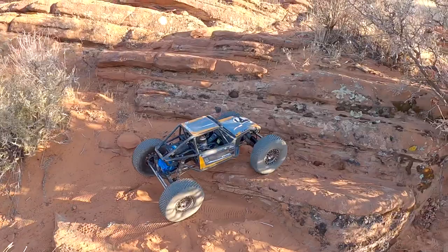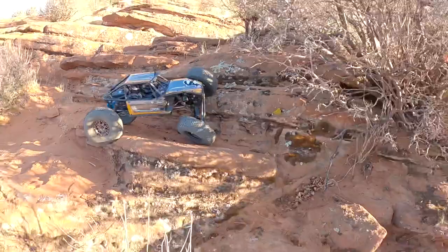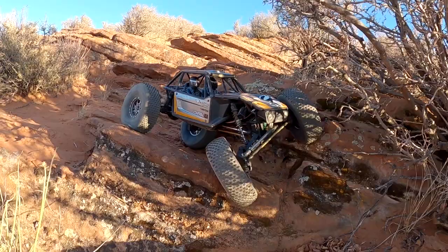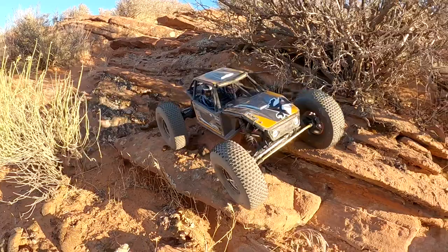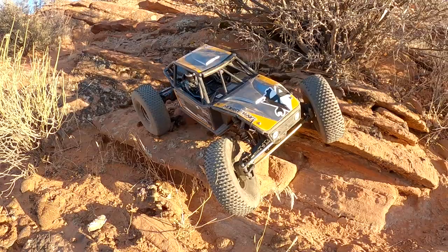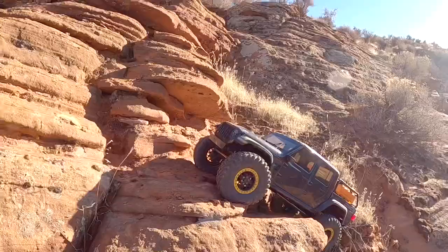We have now entered the area where we start skirting ledges. This is all about tire placement, it's all about weight balance, and let's be honest, it's about knowing how to use a dig unit. The Gladiator got that in two tries. I got it right the first time with the Capra, but I also used what I learned from the Gladiator, so maybe call that one even.